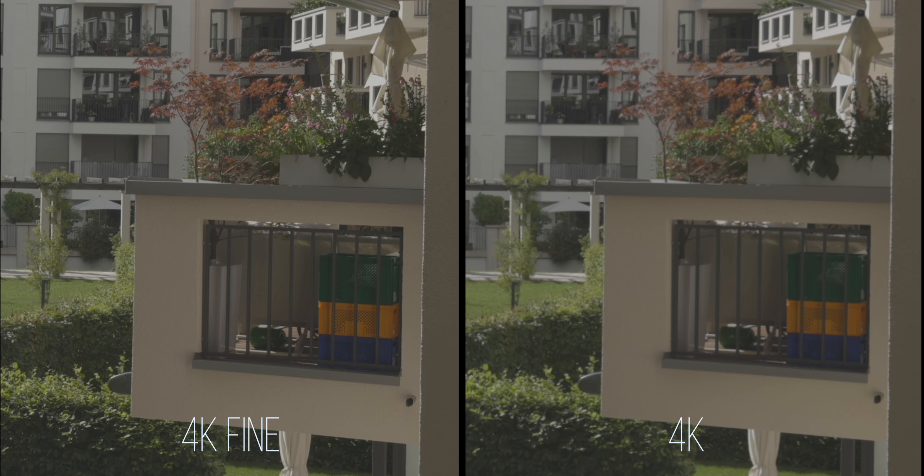Don't get me wrong, the regular 4K image is still very decent and way better than the recording from the EOS R, but if you have the option to go with 4K fine I would always choose 4K fine. Can you tell which of these two images is 4K and which is 4K fine? Let me know down below.